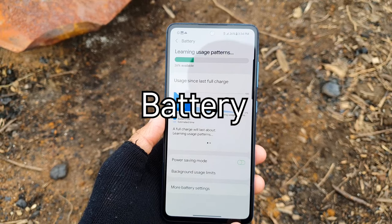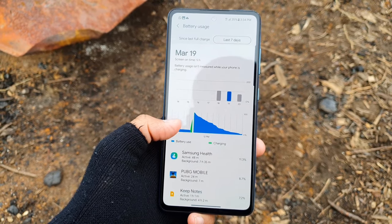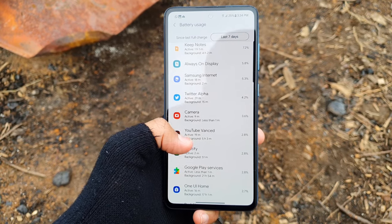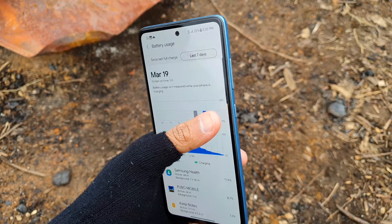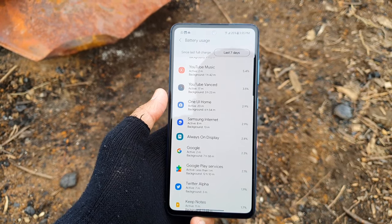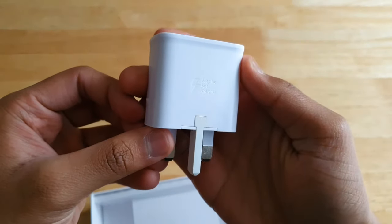Moving on to the battery, this phone has a 4500mAh battery, the same capacity as last year's A51. The standby battery drain is decent — overnight from 10pm to 6:30am the battery drains around 4–6%, decent considering I have poor 4G coverage at home. As a heavy user with brightness on maximum and almost every feature enabled, I'm getting about a day's worth of battery life — not the best but not the worst either. The battery life in general is just average. The A52 supports up to 25W super fast charging but unfortunately only a 15W charger is included.